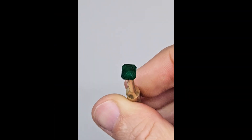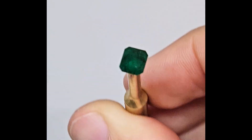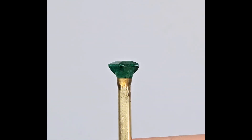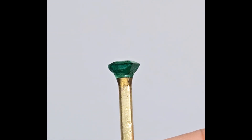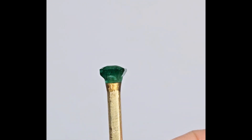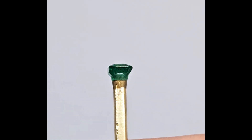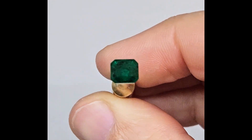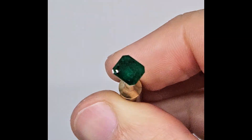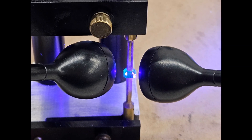There is one extra step not shown in this video where I also repolish the table, and with that the crown is complete. Even though the pavilion hasn't been touched yet, the stone already shows a major improvement in brilliance and color depth on the recut side. The girdle looks thicker because we still need to flip the stone and work on the pavilion.